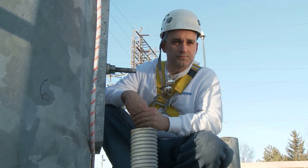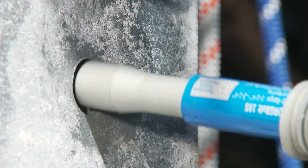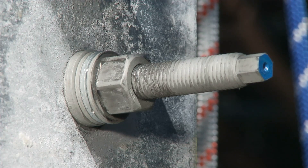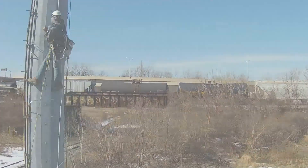Still think all bolts are the same? Take your fastener experience from the Stone Age to the Space Age. Choose Forgebolt and do the job right.